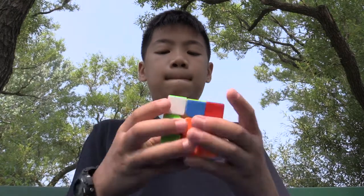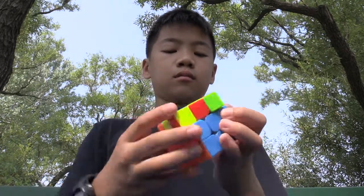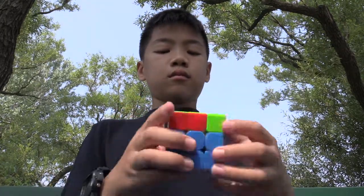When I cube, it helps me relieve my stress and makes me happier. I got into cubing after my friends introduced it to me.